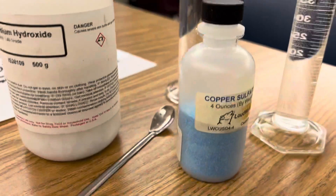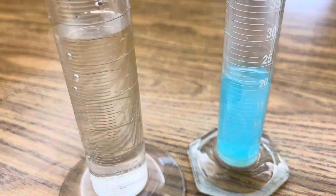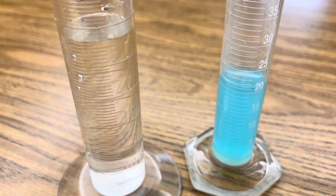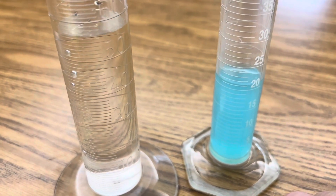All you need for this reaction is copper sulfate and sodium hydroxide and a couple of graduated cylinders with distilled water. Your first step is just to dissolve about five grams of sodium hydroxide in 60 milliliters of water in one graduated cylinder and five grams of copper sulfate in about 20 milliliters in your second graduated cylinder.